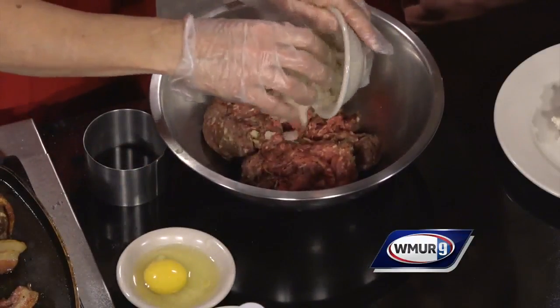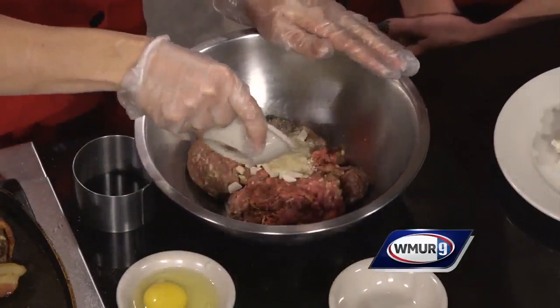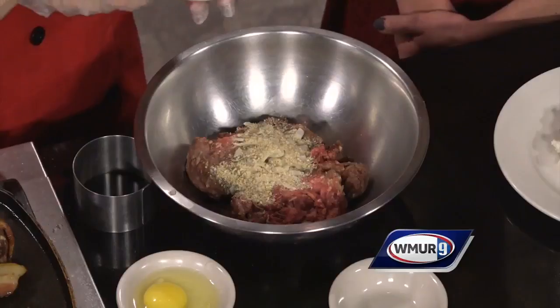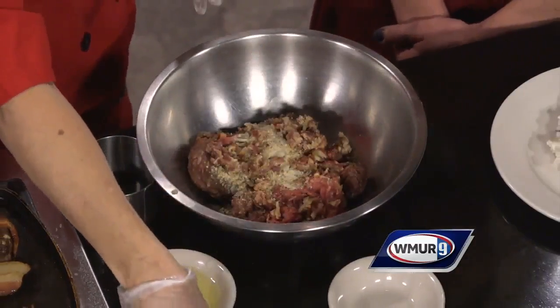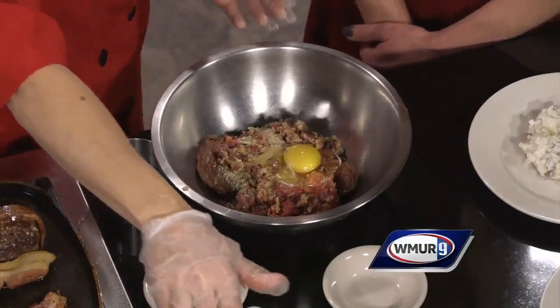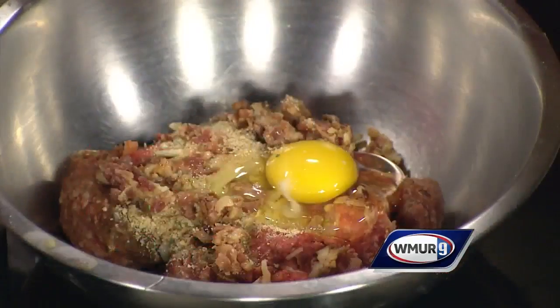I like onions in my meatloaf, and then some all-season breadcrumbs. We throw that in, along with some chopped bacon — bacon bits. I like to put an egg in for moisture to hold it all together.